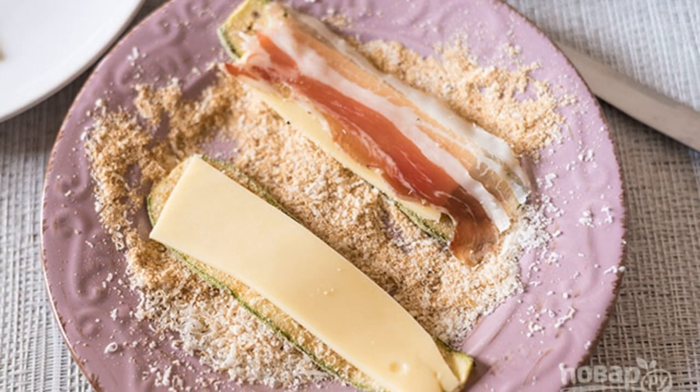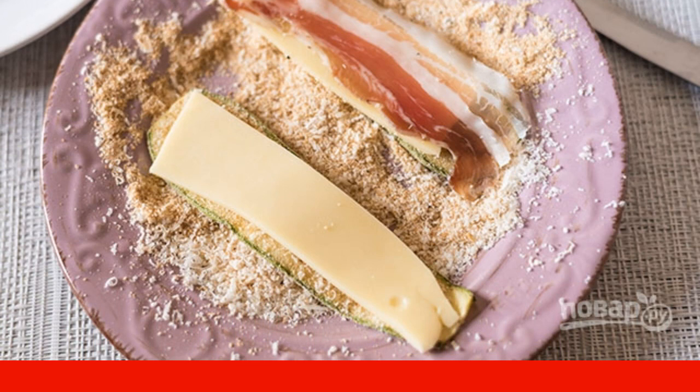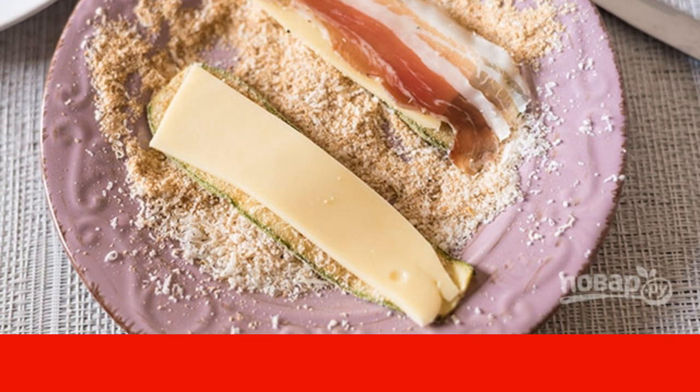Roll the zucchini slices in breadcrumbs on both sides. Put a slice of cheese and bacon on the zucchini, or you can use only cheese or only bacon.